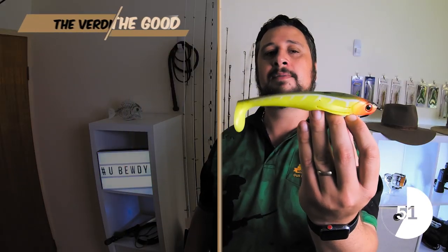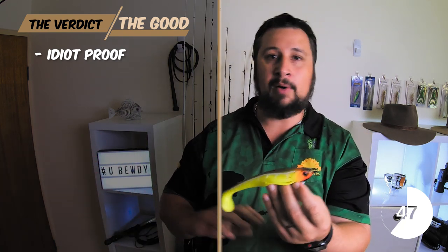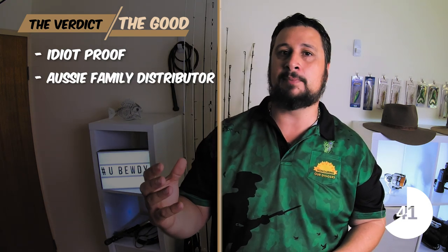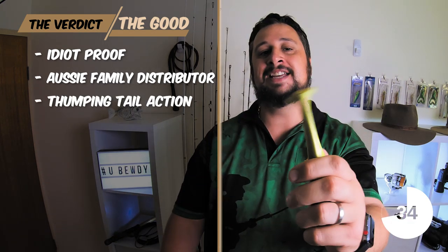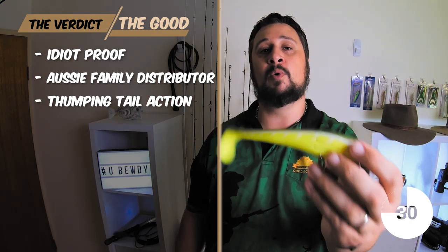Alright so what's the good things with this lure? I reckon it's fairly well idiot proof — cast it out, wind it in however you like and you've got a chance of catching a fish. The second thing I like about it is Zerrick is a Wilson brand, so Wilson being an Australian family owned company still owned by the Wilson family here in Australia. And thirdly, you guessed it, the big thumping tail. I absolutely love the way this thing moves through the water.